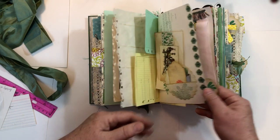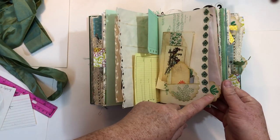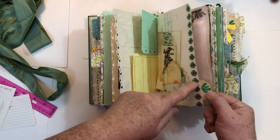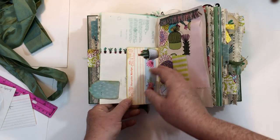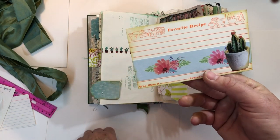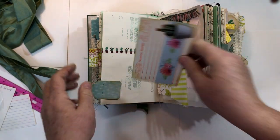Another thing we had to do was make tabs — we had to have three different kinds. I made one out of these little tags and used my tiny attacher to staple them on, put a little stamped image there. On this side I just left it free so it could be a tuck. And this is just an old recipe card from a yard sale with some scrapbook paper and a fussy cut image.